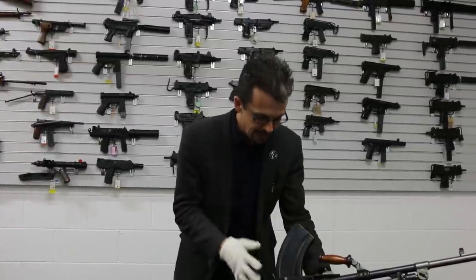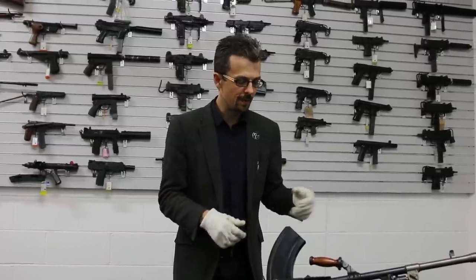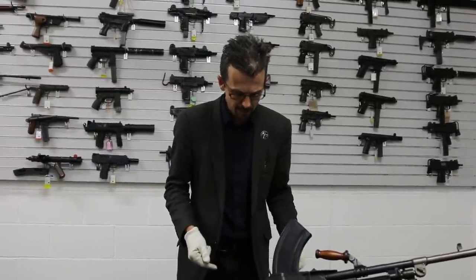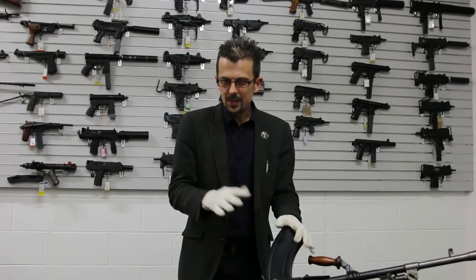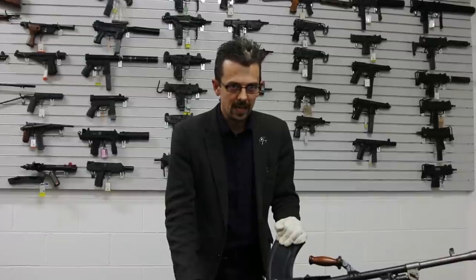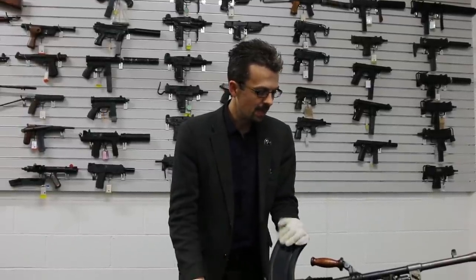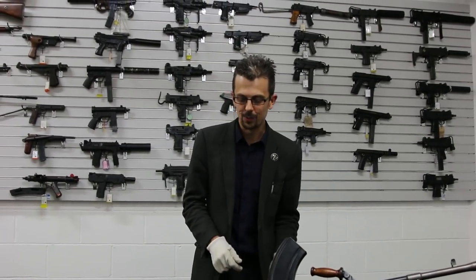One more point on the Bren: it is a light machine gun. It can be mounted to a vehicle, it can be mounted to a ground mount for different purposes, or it can be used off the bipod as a man-portable true light machine gun. Magazine fed, 30-round magazine. The rate of fire is not something like an MG42, but it is well respected, well liked, robust, accurate, and low recoil. Czech design, tweaked by the British. The legend was it was too accurate to be a machine gun — but nonetheless, it was a good one.